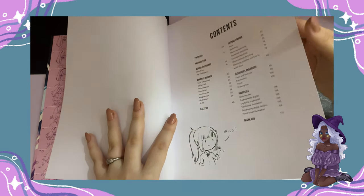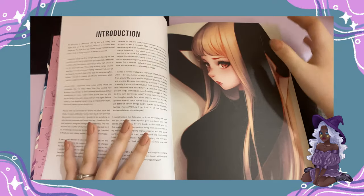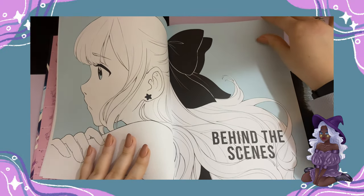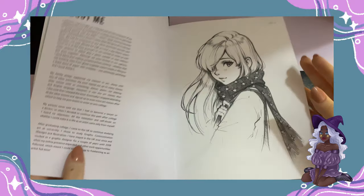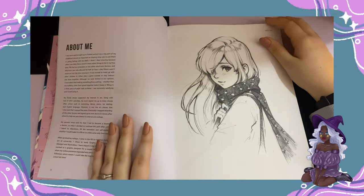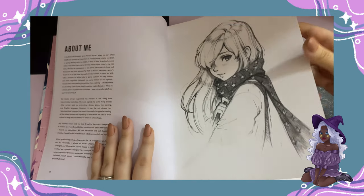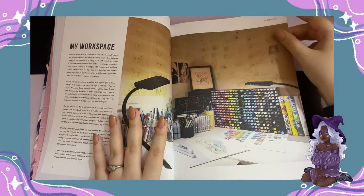These are the contents page, and then we have a foreword and then an introduction. Here is the first chapter, which is "Behind the Scenes." There's an about me page and, again, beautiful artwork — I really wish my sketches would look this pretty. And there's a workspace page.